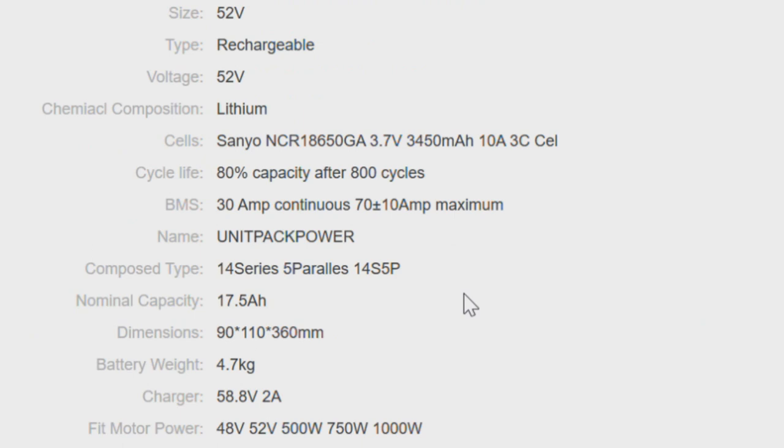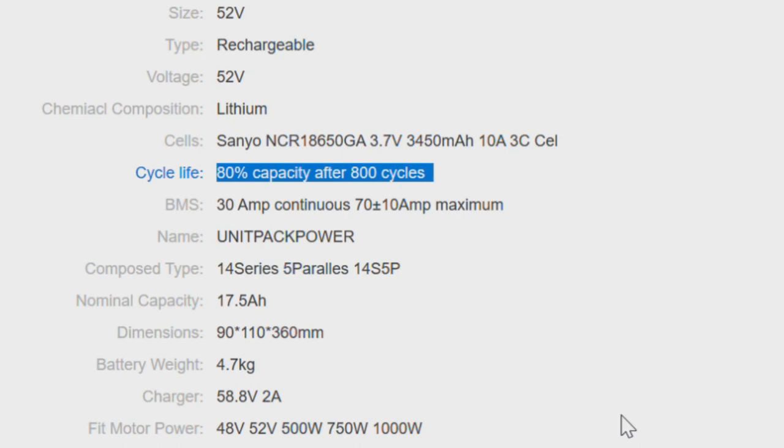Manufacturers always indicate a number of charging cycles. I usually pay no attention to it since all my batteries have far exceeded those numbers. I believe they list these to manage expectations of how many cycles you get out of the battery.